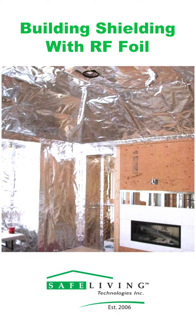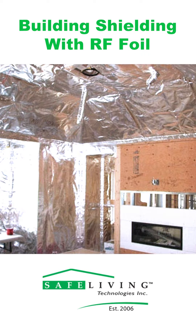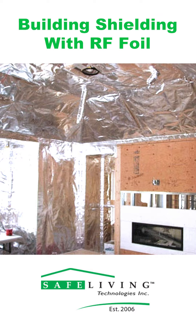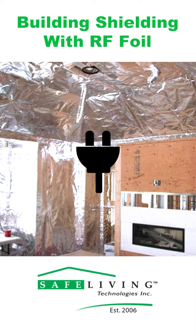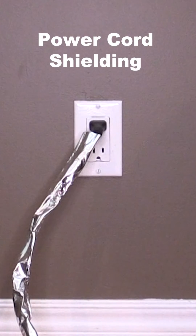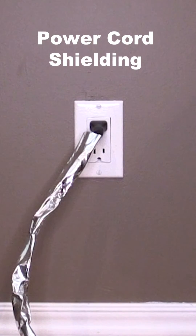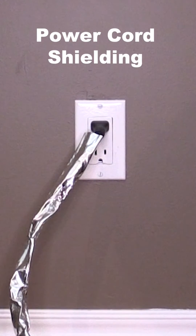Our RF shielding foil is generally applied to the inside of your walls to lower your exposure to AC electric fields and RF radiation, although you may use any extra foil material for shielding your power cords. By wrapping your power cords in our RF shielding foil, you will ensure that you are exposed to a much lower amount of AC electric fields throughout your day.